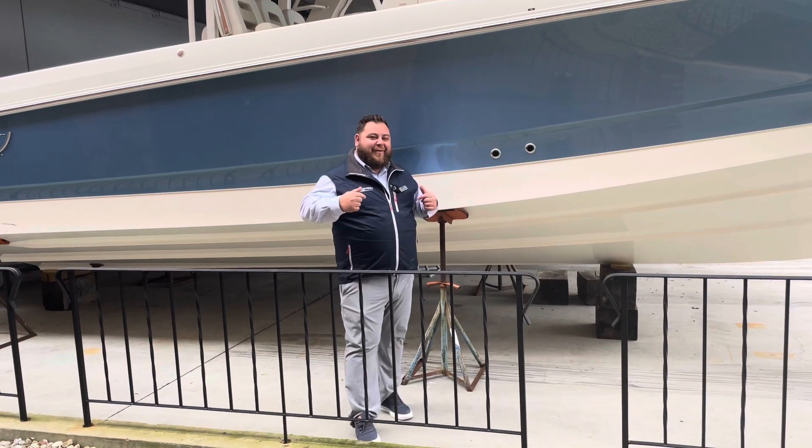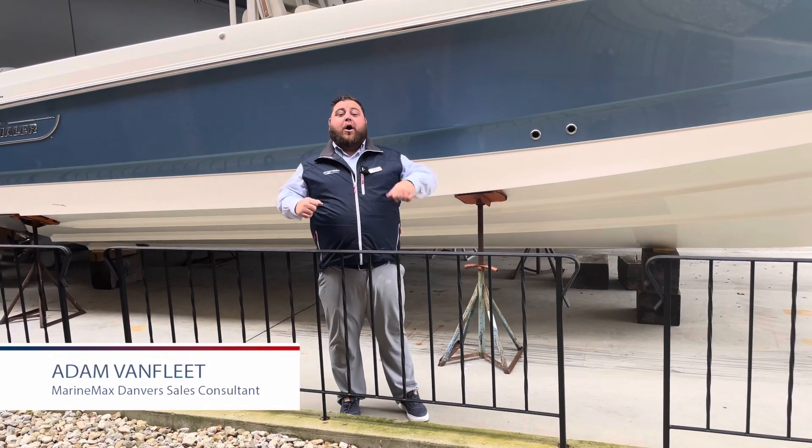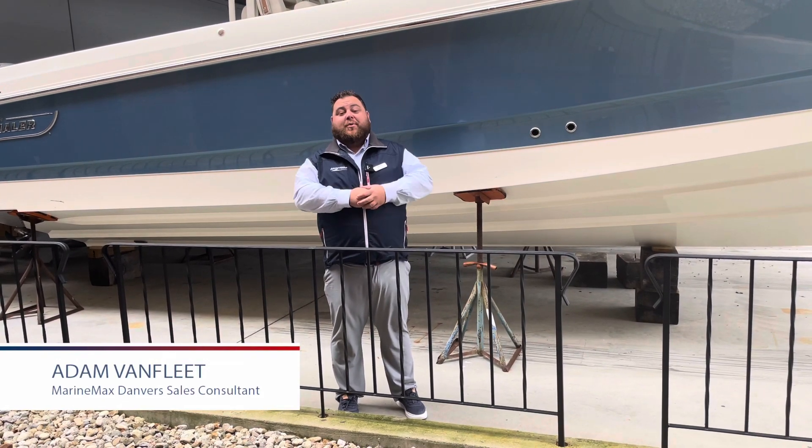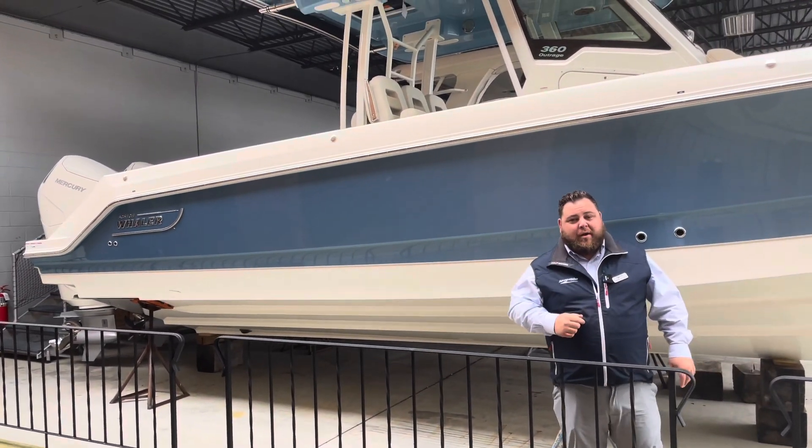Hey everybody, how you doing? Adam Van Fleet up here at MarineMax Danvers. Today we're going to be walking through an awesome boat, brand new for 2024 — the all-new 360 Outrage by Boston Whaler.